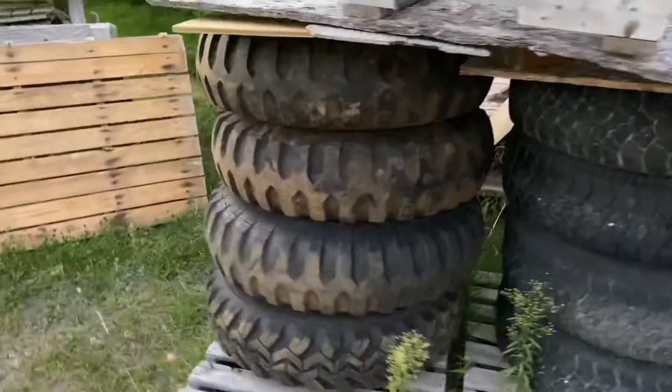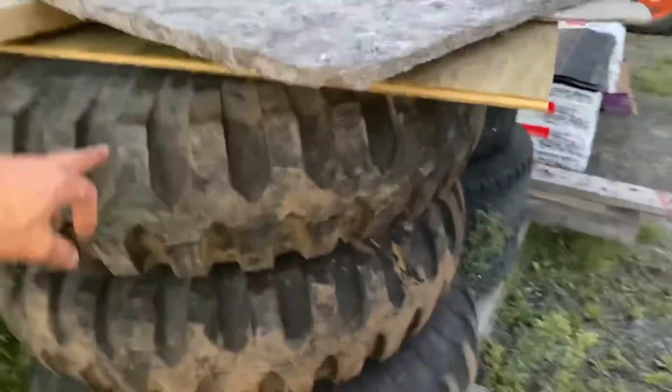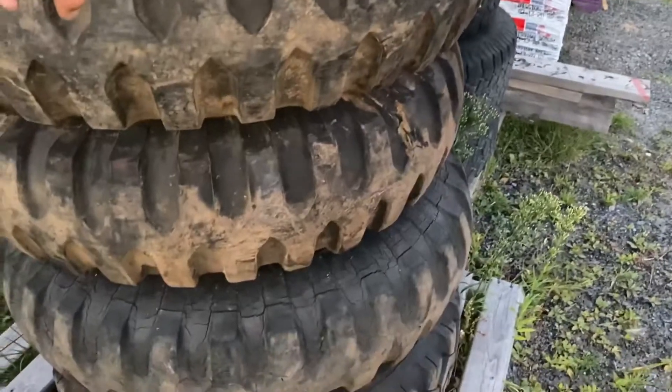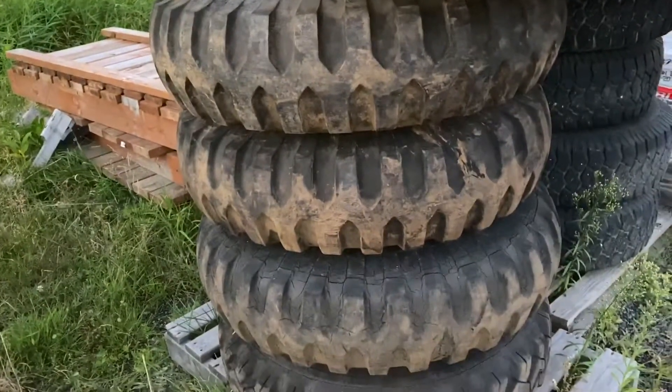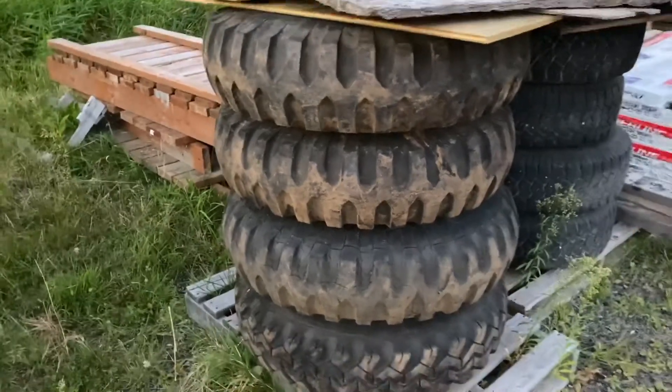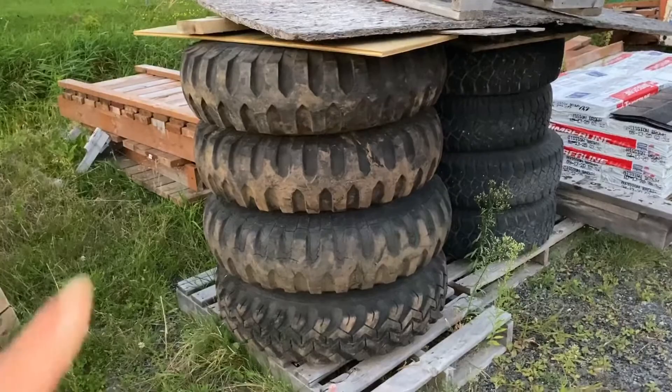I've got some tires here. These are the original military tires that came with this truck, but it's not what I'll be putting back on the restoration. I'll keep that a bit of a surprise as to what's actually going on the resto.